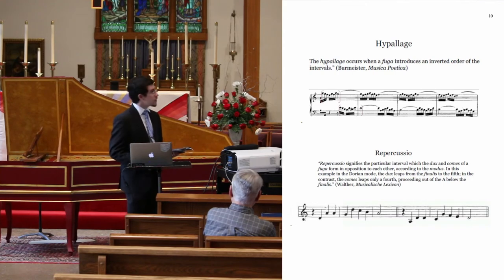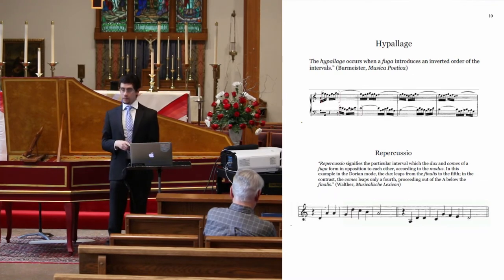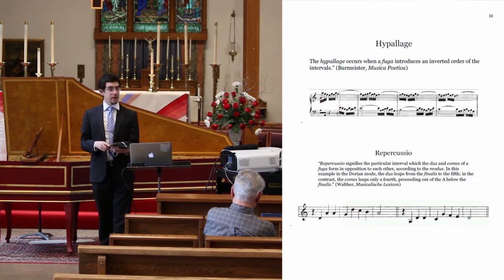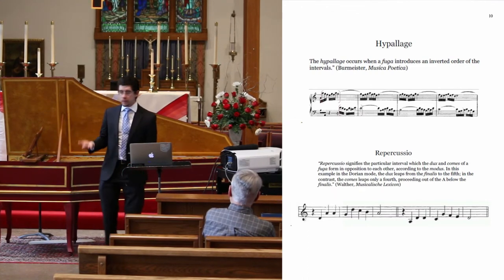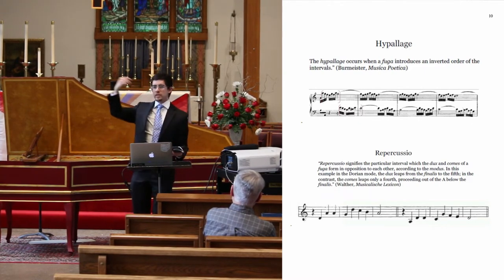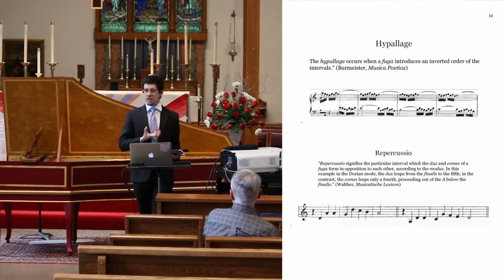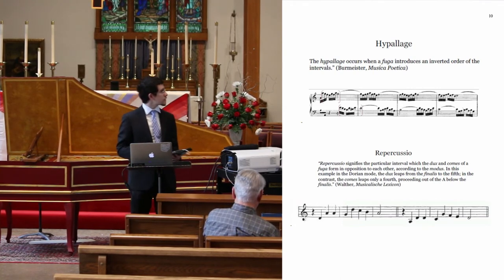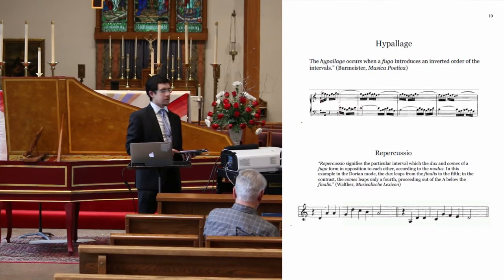Related to this is the Repercussio, which might be defined as a tonal answer. Numerous examples can be found in the 30 pieces. The definition of a real answer versus a tonal answer in a fugue: a real answer is a note-for-note interval repetition of a fugue subject in a different voice, perhaps with a different starting pitch. But a tonal answer alters the intervals a little bit, so that harmonically the subject and counter-subject of the fugue can function.